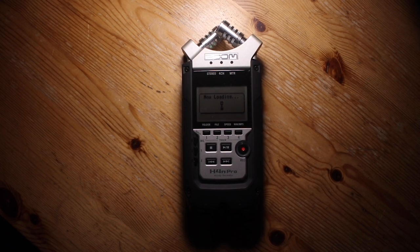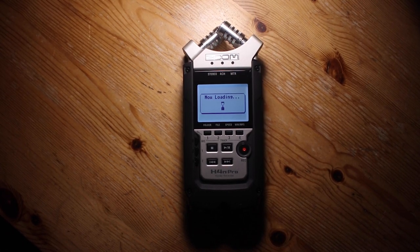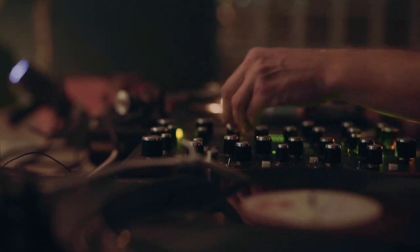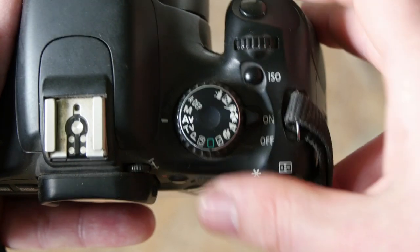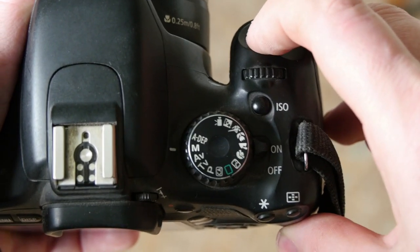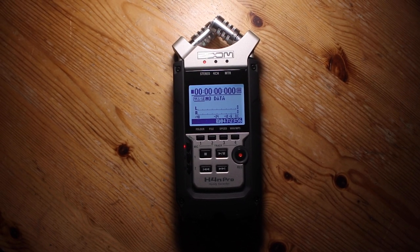When it comes to the display, the H4n Pro has a 1.9 inch backlit LCD. This is fantastic if you're recording in low light, as you won't have to strain your eyes to see what's going on. If you're mounting the recorder on top of a DSLR camera, the position of the screen isn't great, as you can't really see what's happening, but if you're looking down at the recorder, then it would be just fine.